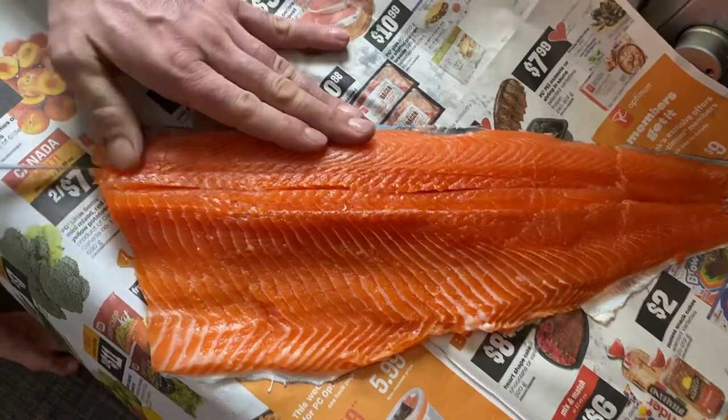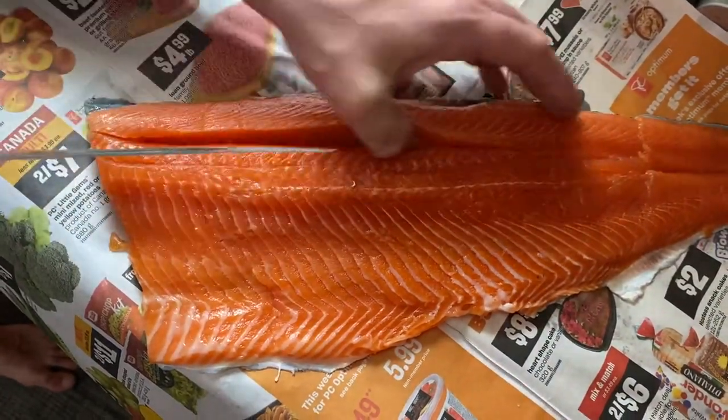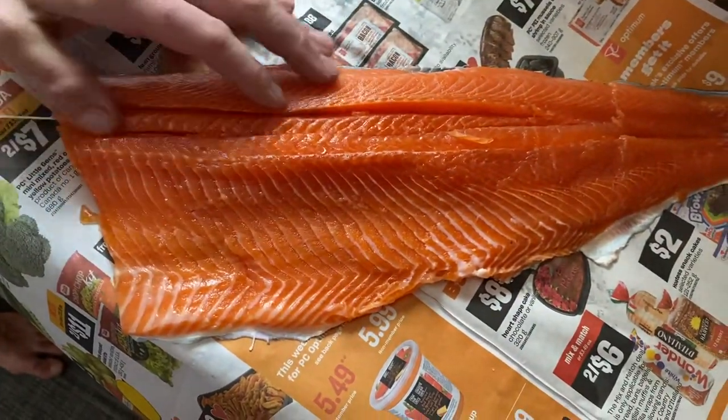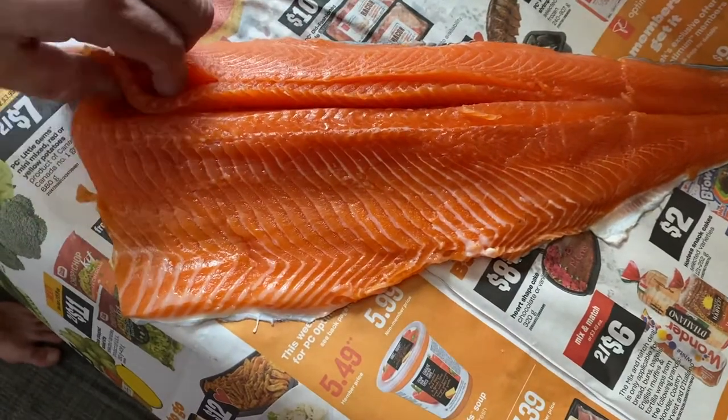It's a small sliver of meat you want to pull out — you want to get just the bones, try to leave as much meat as possible. After a few slices on either side, you can pretty well just grab it.